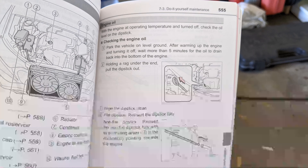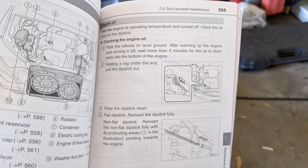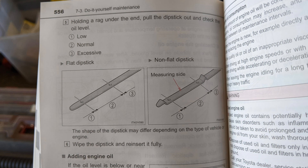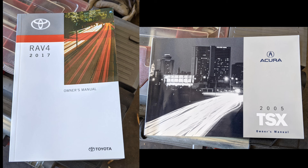The Toyota manual says to warm up the engine, turn off the engine, let it sit for five minutes, and then check the oil level. I also noticed that the Toyota manual says the oil level is considered excessive at the upper level mark. So both my TSX manual and my RAV4 manual say to check the engine oil when the engine is warm.